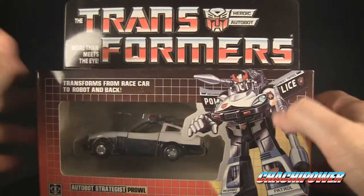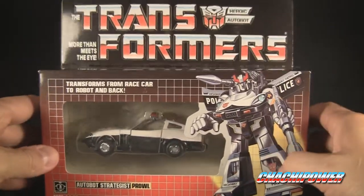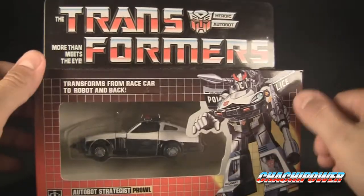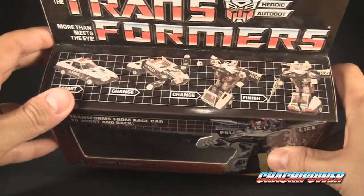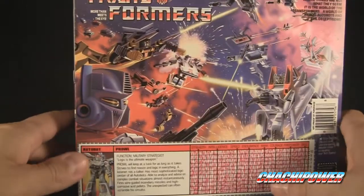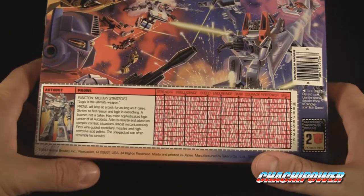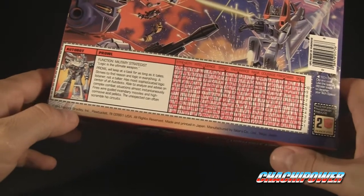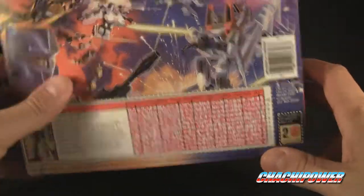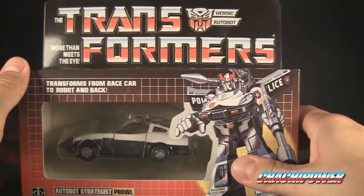We'll unbox Prowl and see what's going on with this knockoff. First, here is your typical knockoff G1 box — it looks like a genuine, but there's stuff that makes it obvious it's a knockoff. There are usually spelling mistakes somewhere. As you'll see, it does say '1984 Hasbro Bradley Incorporated, made and printed in Japan' — that is a big lie. This is not made and printed in Japan; it's a knockoff.